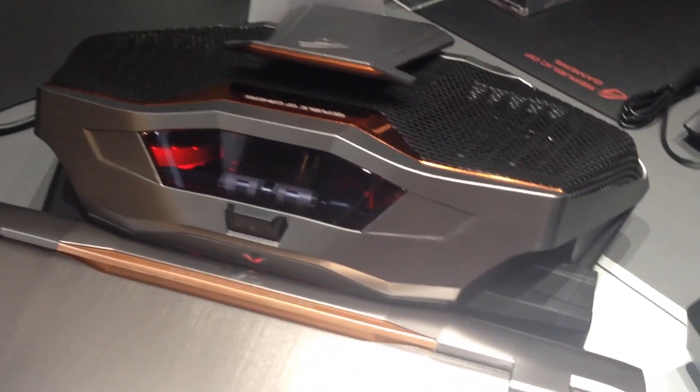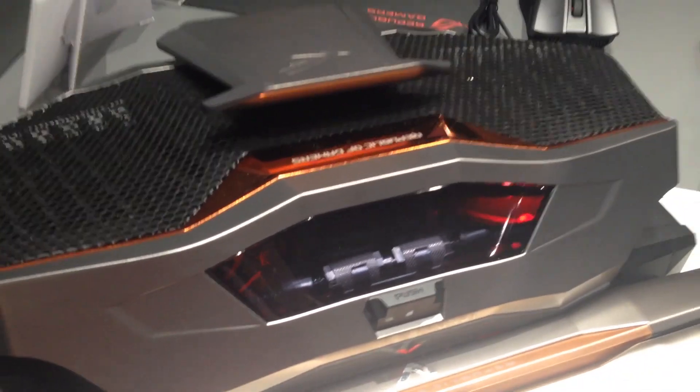It's massive as you can see, but you can detach it. It's a little hard to detach at the moment so we're not going to try that, but this is just an engineering sample. Once it actually comes out it should be fairly easy to detach.